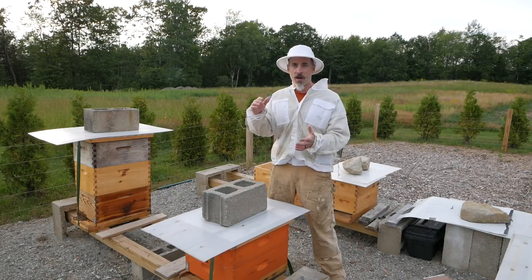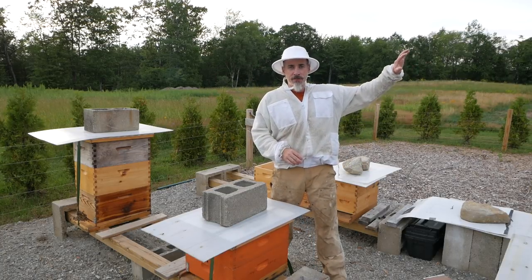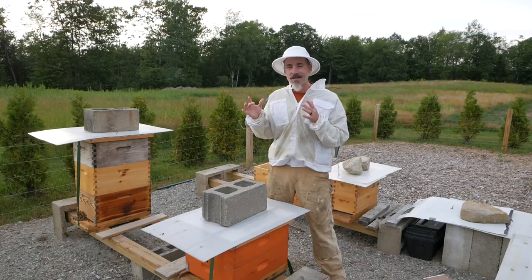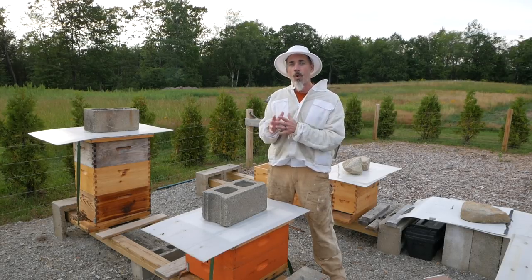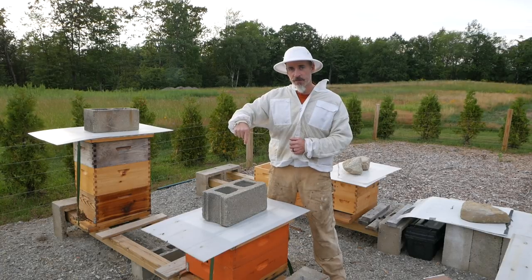The big thing today is I'm hoping to get on some supers. This is kind of our chance. We do have goldenrod poking up in the wildflower field, we've got buckwheat that is in full bloom, and all the other fall wildflowers are starting to come up. It's getting to be almost August, and in August and September we actually have quite a lot of flowers around here. So there's a bit of a flow. Let's take a look at the Italians first.